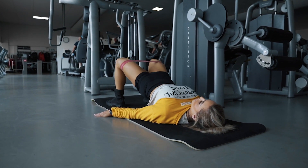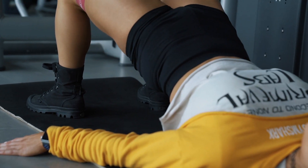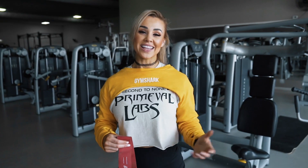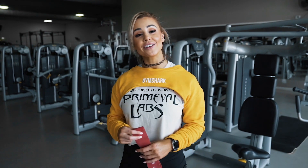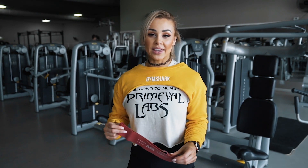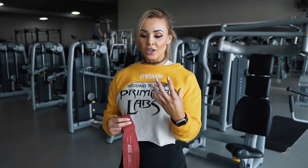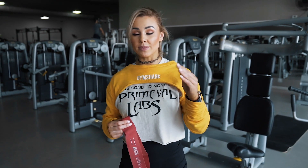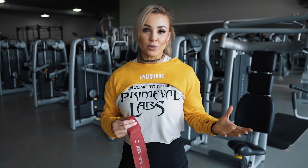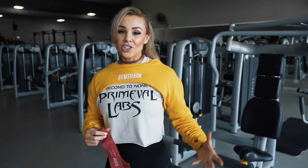Hey guys, it's Prime Ava Labs athlete Stephanie Sanzo here and today I'm going to be taking you through three exercises I personally use to warm up my glutes before a workout. This is something I used to struggle with in my earlier days of weight training — I could never get that glute activation. It used to go straight to my lower back and I'd get back pain and feel no glutes. So this has really helped me in my own journey to switch those on and activate them during my training.